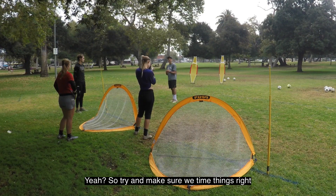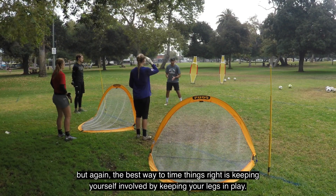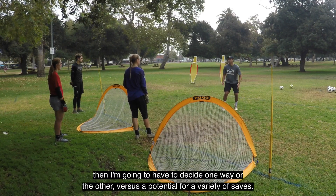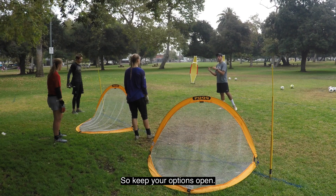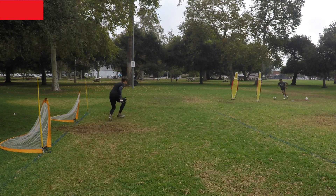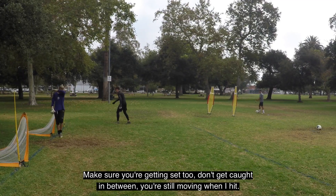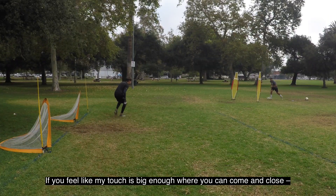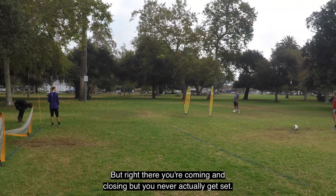Try to make sure we time things right, and the best way to do that is keeping your legs in play. If I'm coming like this and I'm falling, I'm going to have to decide one way or the other instead of having a variety of saves — so keep your options open. Make sure you're getting set too; don't get caught in between. If you feel like my touch is big enough to come and close, then come and close — but right there you're coming and closing without ever actually getting set.